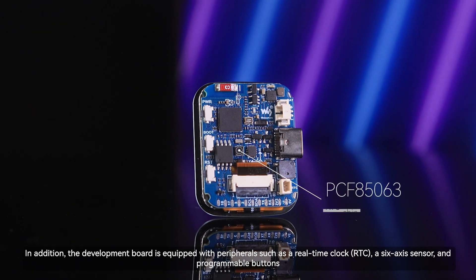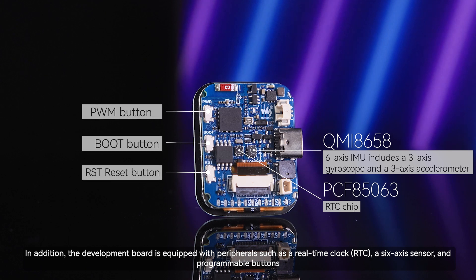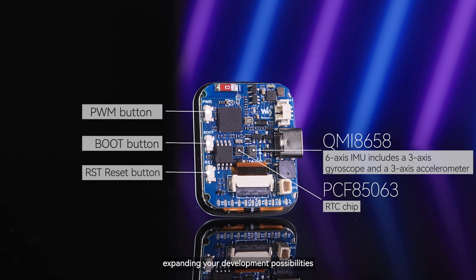In addition, the development board is equipped with peripherals such as a real-time clock, a 6-axis sensor, and programmable buttons, expanding your development possibilities.